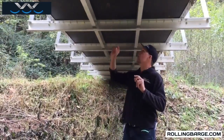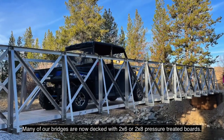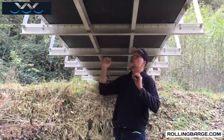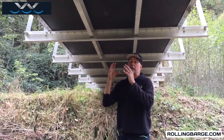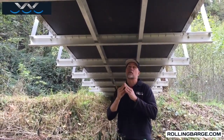Under the bridge here, you'll see the bottom is black — that's because the plywood panels we use have a vinyl backing. That vinyl is there to separate the copper-impregnated treated plywood from the aluminum, because there'll be a galvanic reaction between those two.